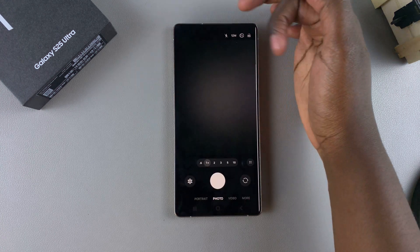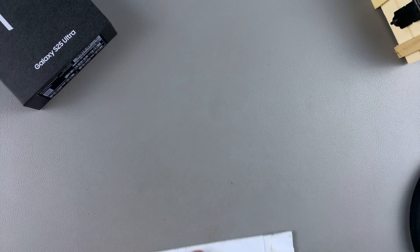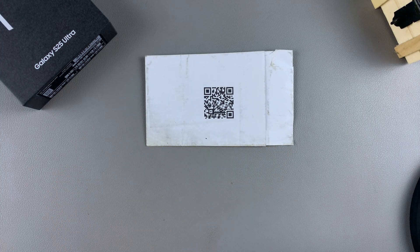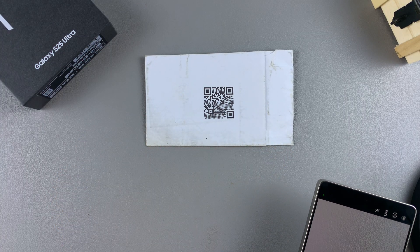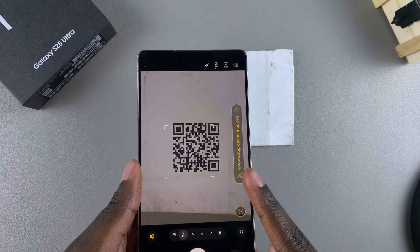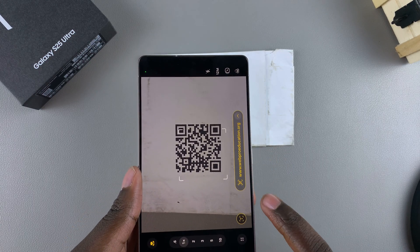Once it's been enabled, go back to the camera app. From here, put your QR code down on a flat surface in a well-lit environment, then hover your phone camera over the QR code. Once it's hovered, you should see the link for the QR code appearing on your screen.